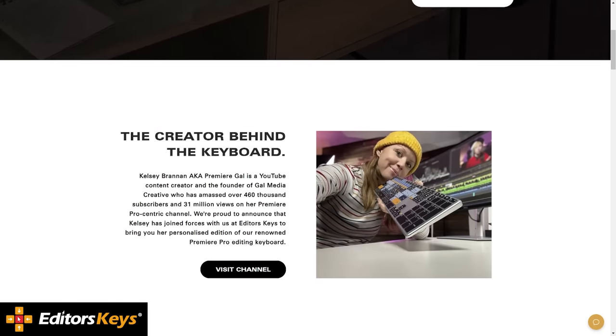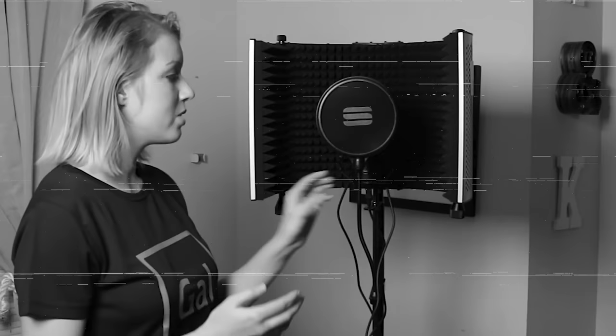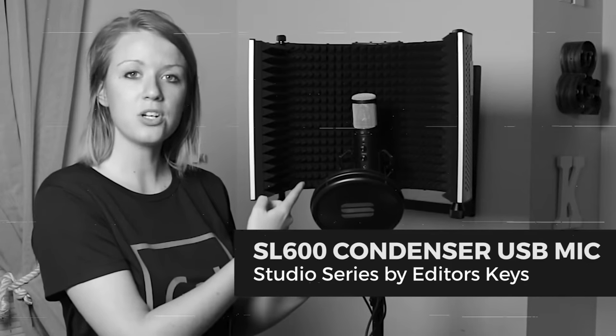I designed this keyboard in collaboration with Editor's Keys, and there's a cool story to this relationship. About six years ago, just shortly after I started this channel, Editor's Keys reached out and asked if I wanted to try one of their microphones. They sent me a USB microphone that I tested on my channel, and since then we've had this great product-testing relationship.